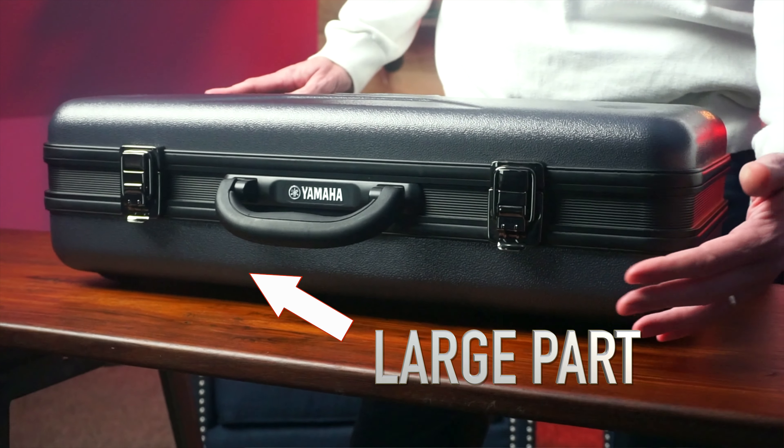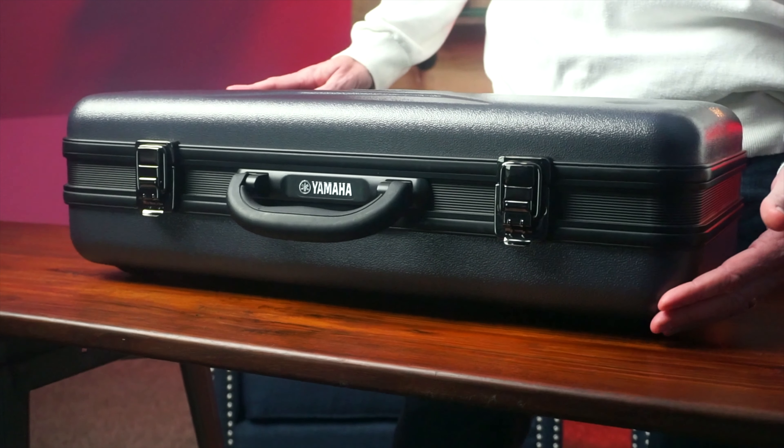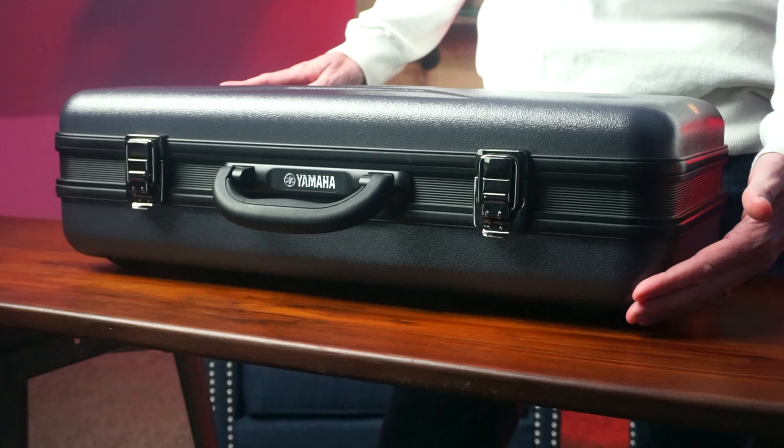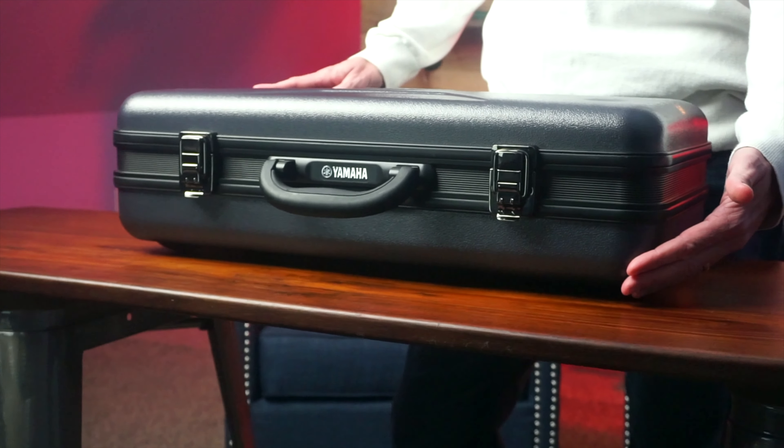The case allows us to take our instrument safely to school and back. Most cases have a larger part and a smaller part. The larger part usually needs to be on the bottom with the smaller part on the top, and should be placed on a solid surface like a floor or desk. Never open your instrument on a music stand.